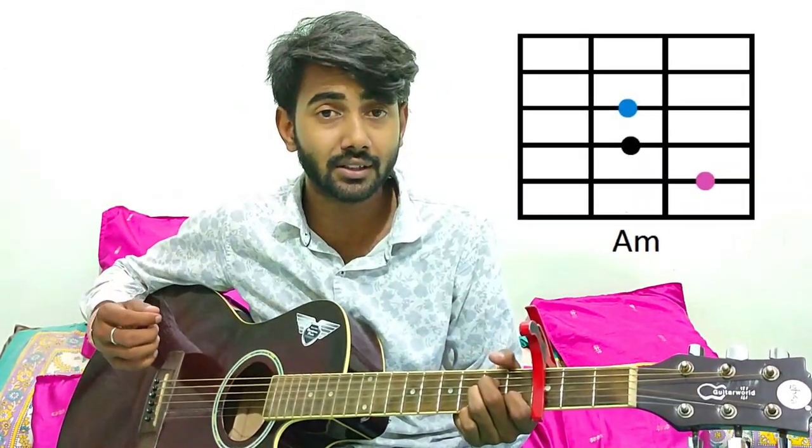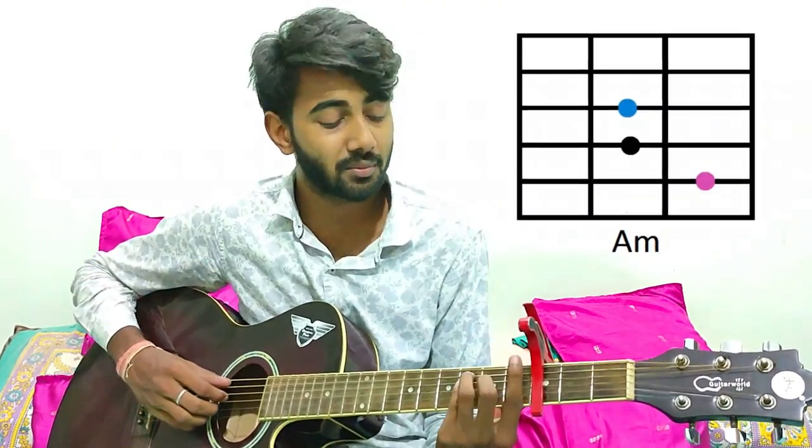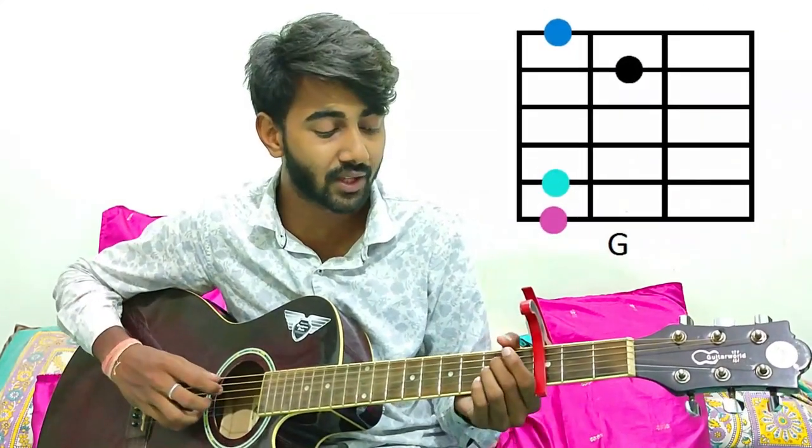So the song starts with these intro lines. For this we gonna play Am, then F, then G, then back to A minor. Then we gonna repeat this thing with G and A minor.